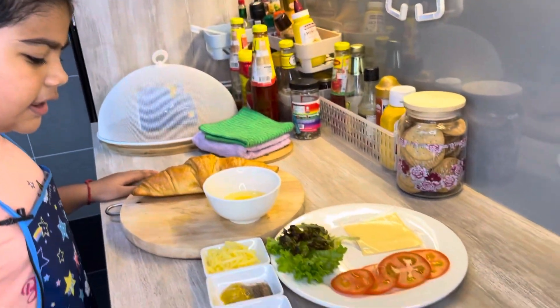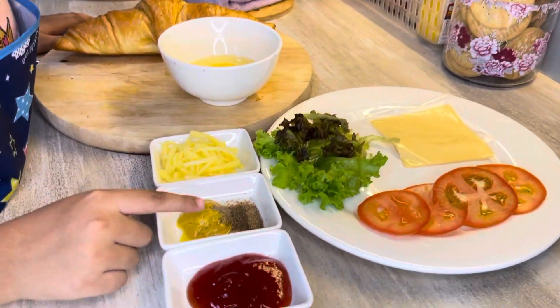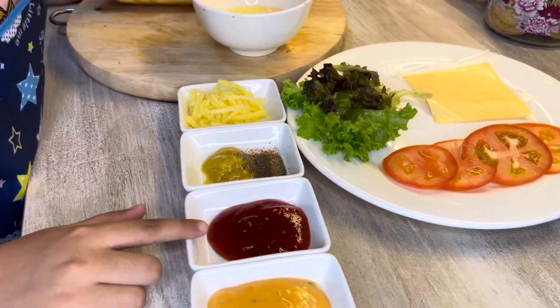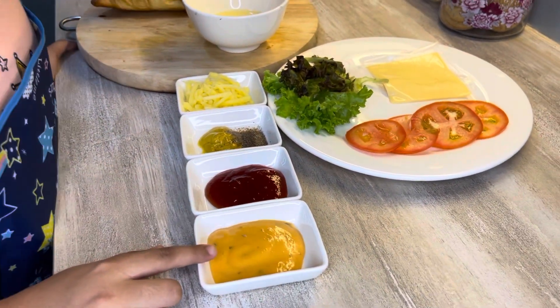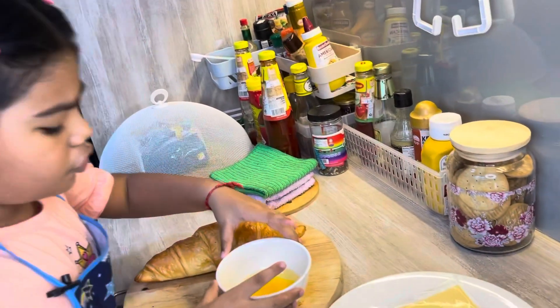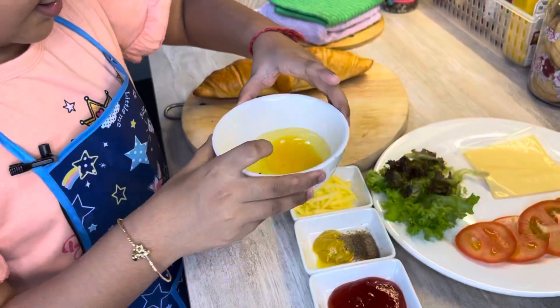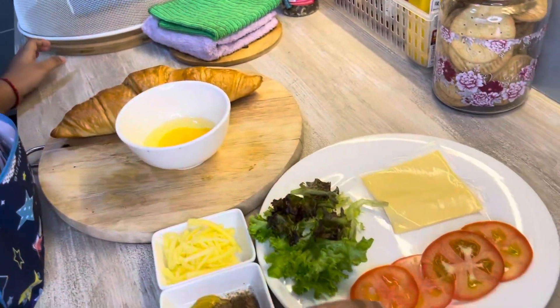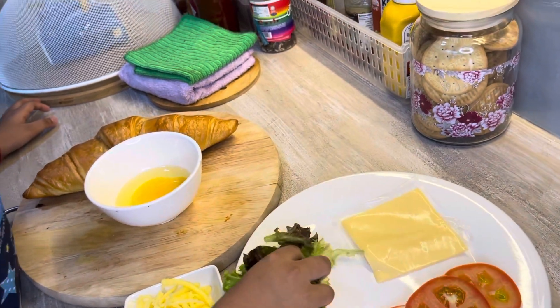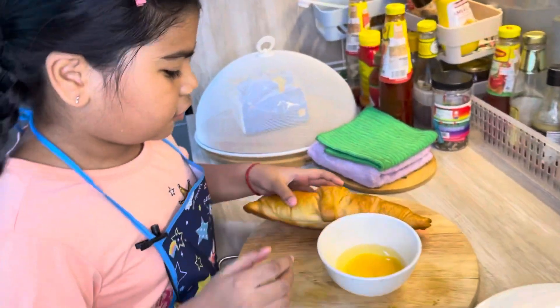So these are the ingredients. We have cheese, black pepper, and also mustard, and chili sauce, and Thousand Island sauce. And we also have this egg right here, and we have tomato, and some cheese, and we have this salad, and here's the corazon.